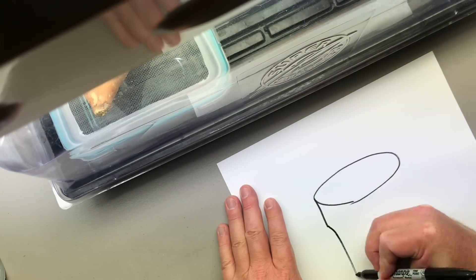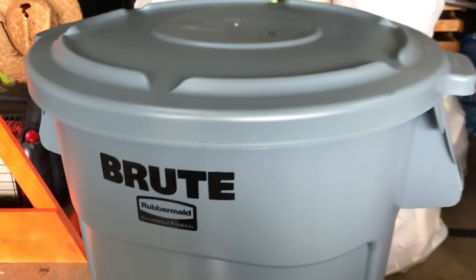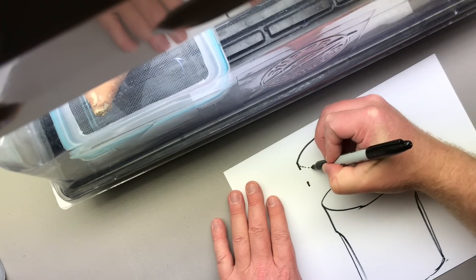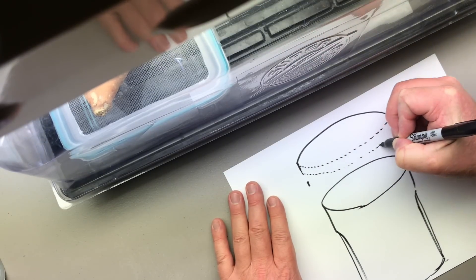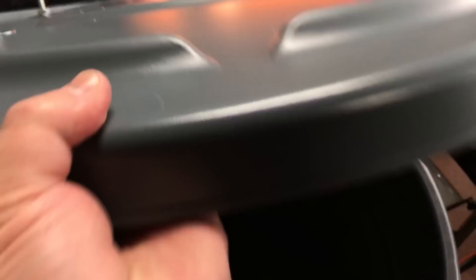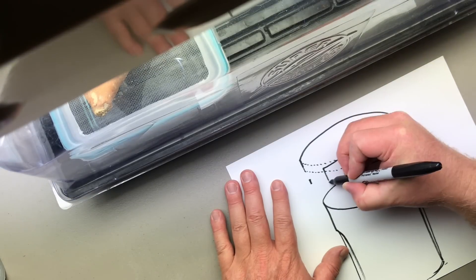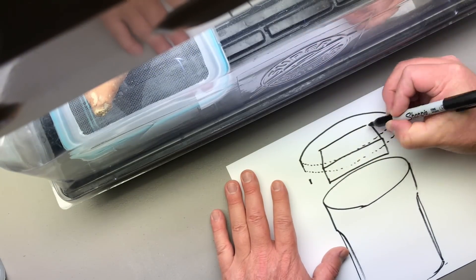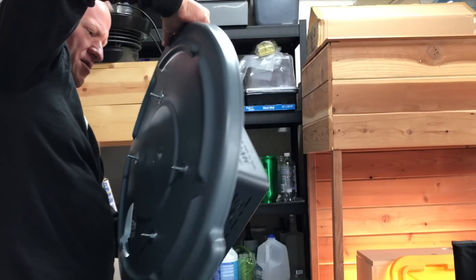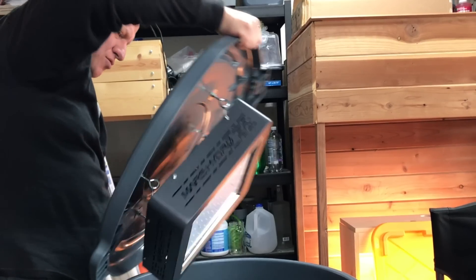I know for some folks, growing a plant in secret sounds unseemly. But mostly I'm just intrigued by the engineering challenges, and I do believe in freedom too.